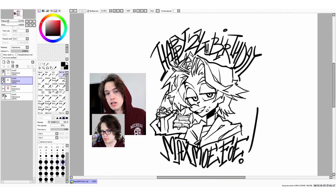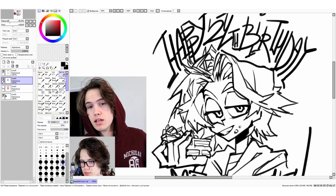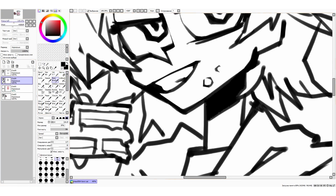Before we begin, I'm sorry that my version of SAI is not in English, but I remember in the comment section you said that it's okay as long as I translate everything. Plus all the buttons and brushes and all are in the same place, anyway.